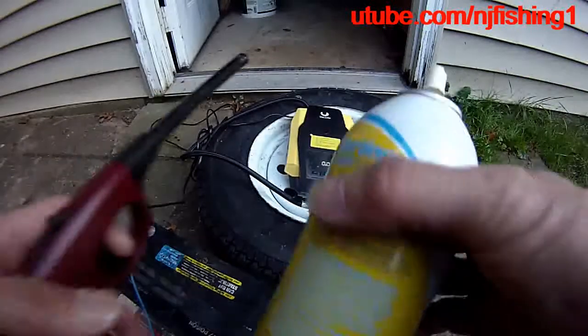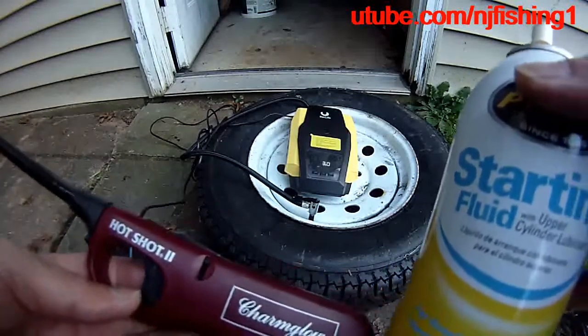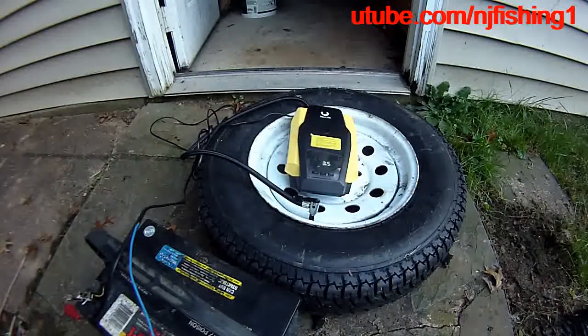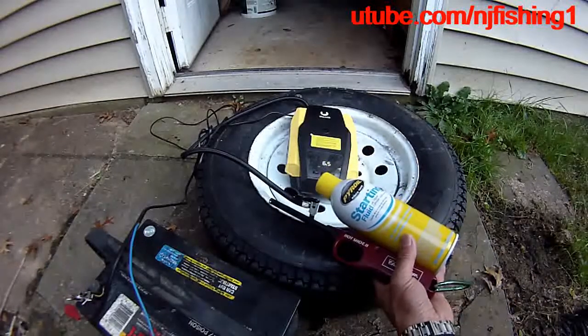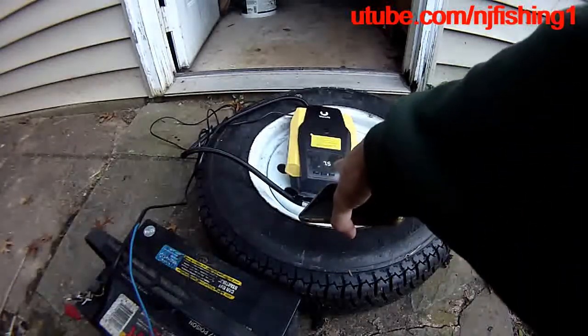We're going to use the lighter — the starting fluid and the NIDR gun. Starting fluid, as you can see, now it's 3 PSI, already charged to 50 PSI. Now you can see the PSI is going up to 7.5.